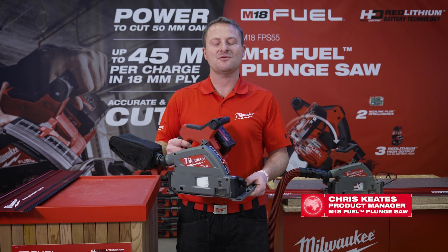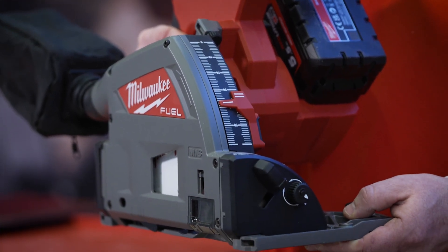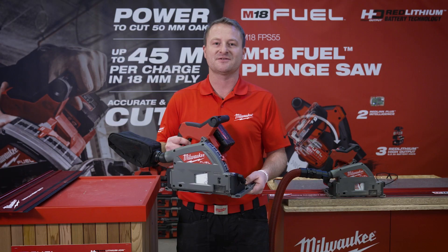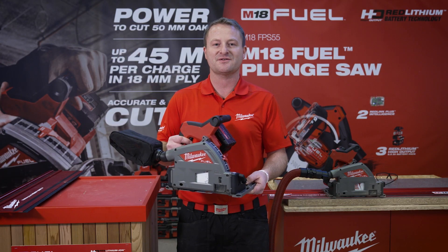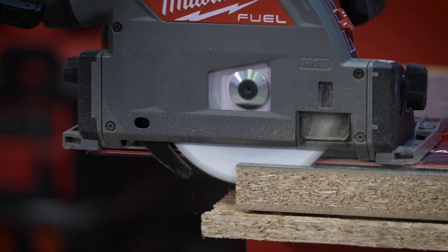This is the M18 Fuel Plunge Saw. We have a cutting depth of 55mm on the rail, and when cutting off the rail, a cutting depth of 59mm. We can also do bevel cuts at 45 degrees, cutting to a depth of 42mm on the rail and 44mm off the rail.